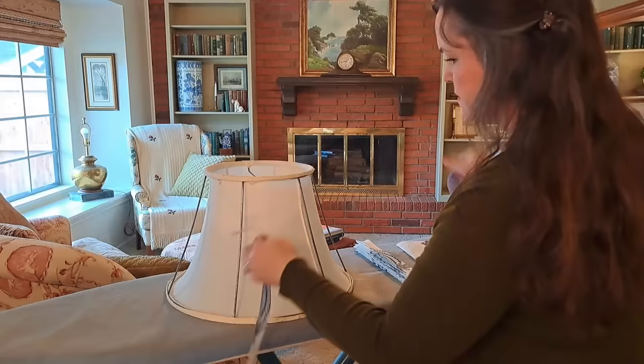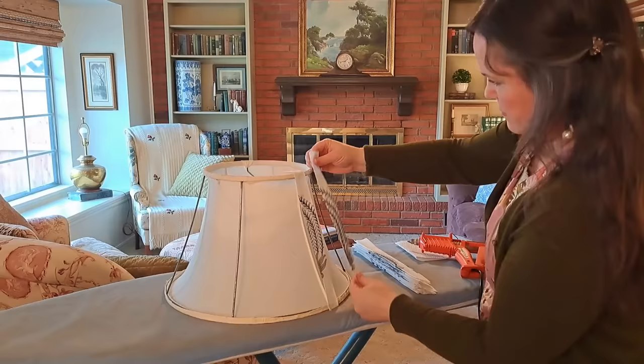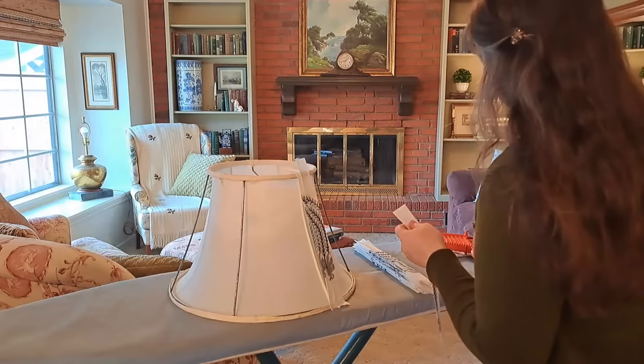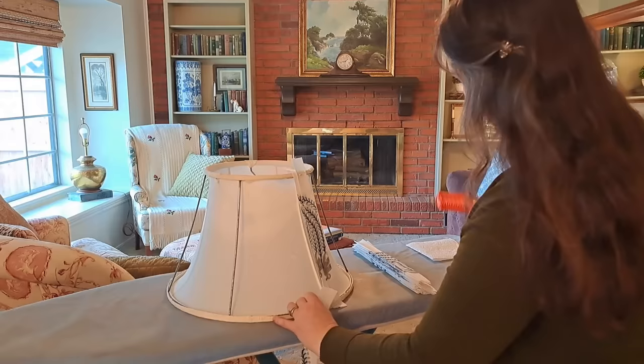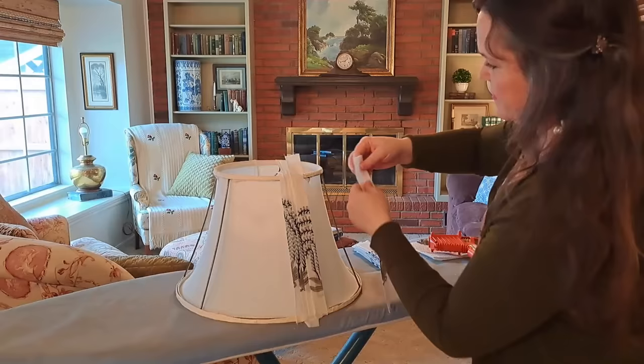Now for the fun part — I begin applying my strips. First, a dot of glue is placed on top and bottom, and then the strip is placed over one of the ribs on the lampshade to keep the design straight. The second strip is applied the same way, except it begins to flare very slightly at the bottom to allow for the wider width at the base of the shade. Those ribs are very helpful checkpoints from section to section to help make sure your strips are going on uniformly.